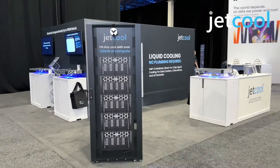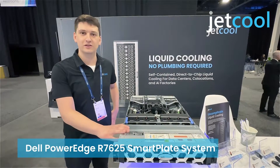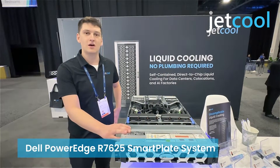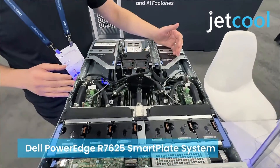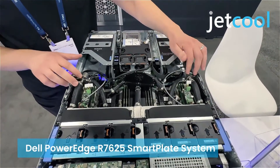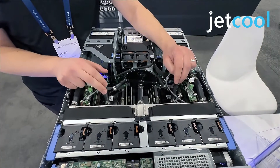Hi, I'm David Fox here with Jekyll Technologies. We're at Dell World 2024, and I'm excited to share our solution for cooling the PowerEdge R7625. Here we have our self-contained smart plate system, where we have two pumps flowing into our proprietary cooling module, which uses micro convective cooling.